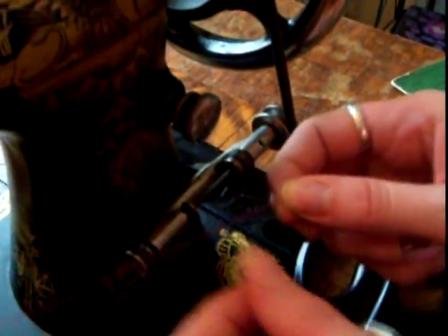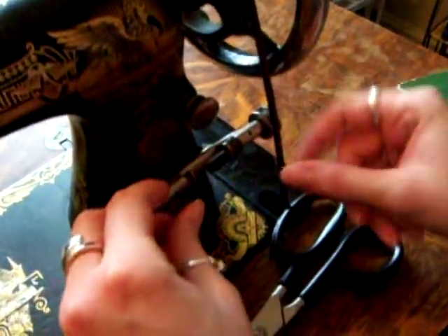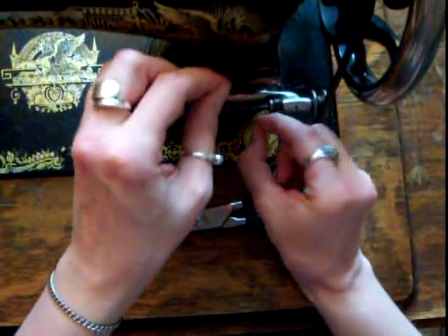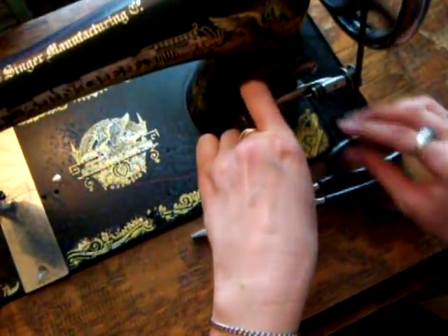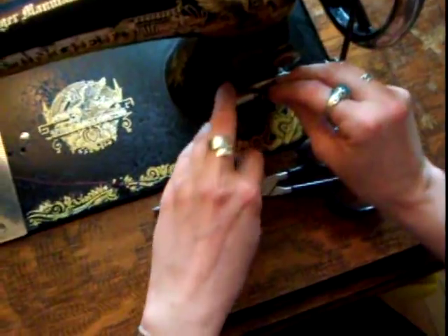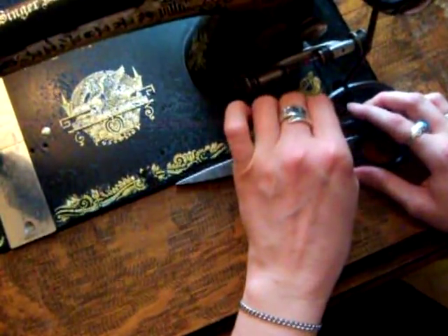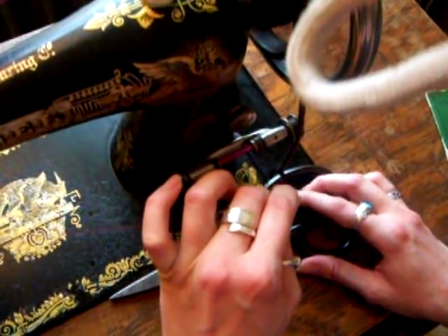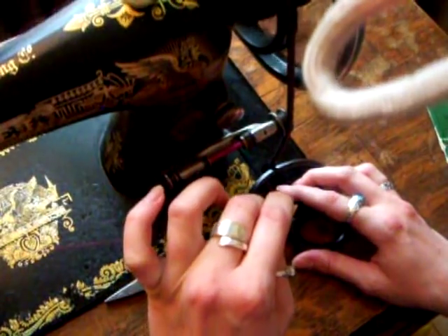If you have the little winder attachment, you'll run it through there. Just tie a little knot. If you have the attachment it'll hold it here for you, but I don't have it. Spin toward you — you want to make sure you've got tension on it and that it's nice and tight. If it stops, or if it gums up and gets loose, stop and pull it apart and go back. Because if you get a knot in there, or it's too loose, it'll come apart right in the middle of your sewing, and that can mess you up.